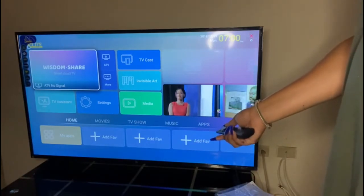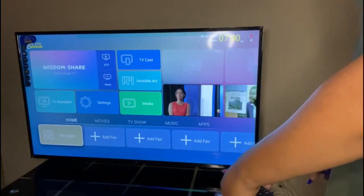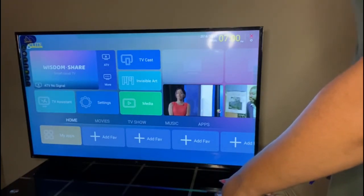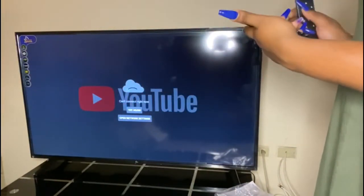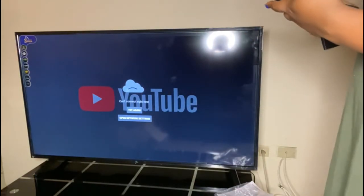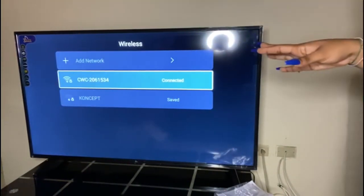I'm seeing — is this TVJ? Normally the TV I had before did not pick up TVJ, so this would mean that this TV has a built-in tuner. And there's YouTube too — that's another thing. I did not connect the TV to the internet yet, so let me exit out of here and connect it to my WiFi. Okay guys, I went ahead and connected it to my internet.